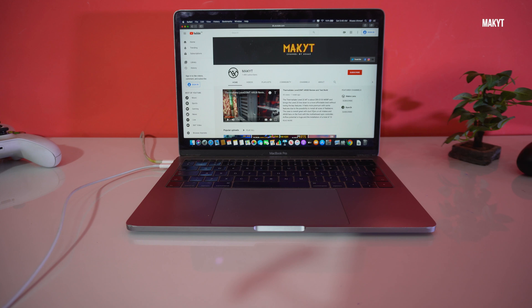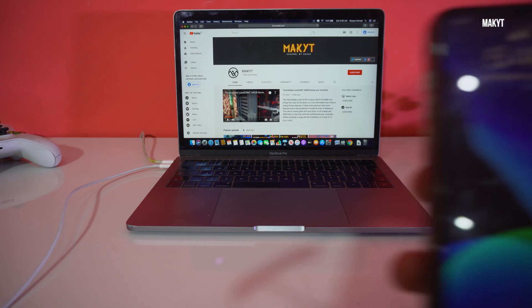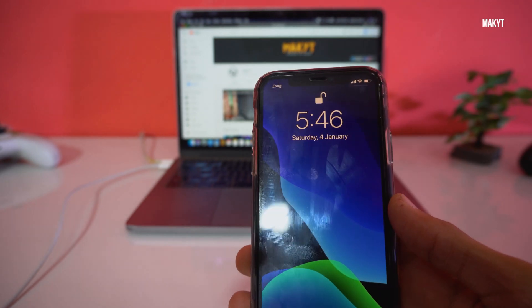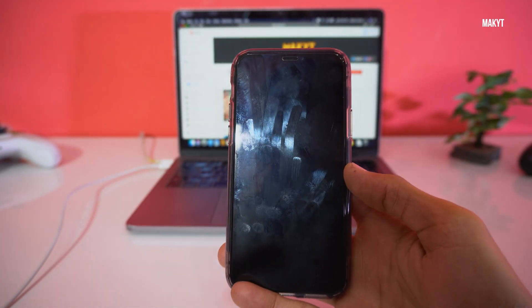Hello everyone, welcome to another video. In this video I will show you how to force reboot your iPhone 11 Pro, or how to enter into recovery or DFU mode on your iPhone 11 or iPhone 11 Pro.